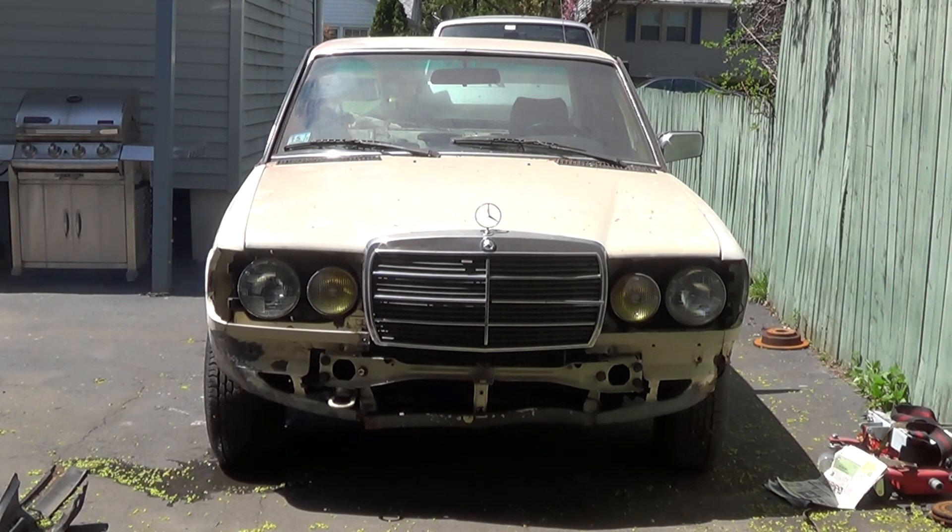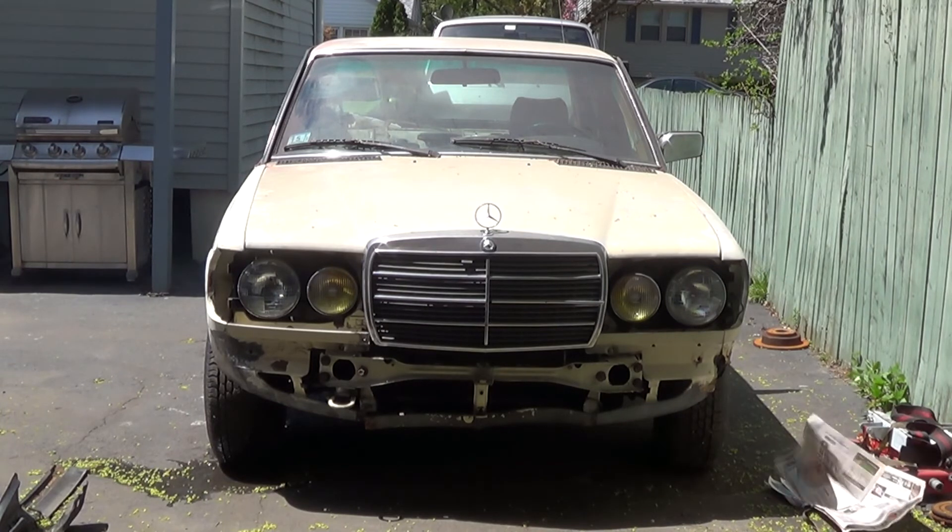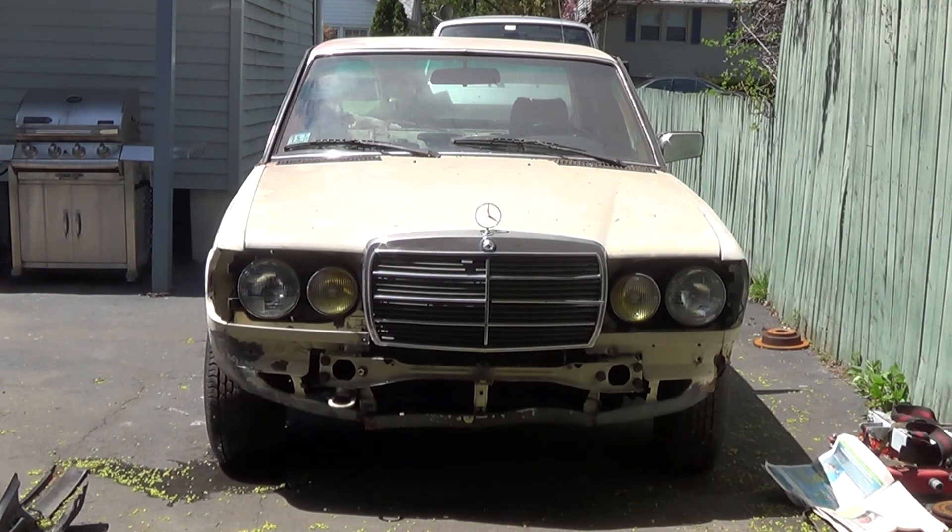Aside from the fact that it doesn't have an exhaust system on it, it actually sounds pretty good. The car is filthy with dust from sitting in the garage and from working on it. So before I actually turn the car around, I'm going to give it a very quick basic hose down and wash, then turn it around and back it into the garage.